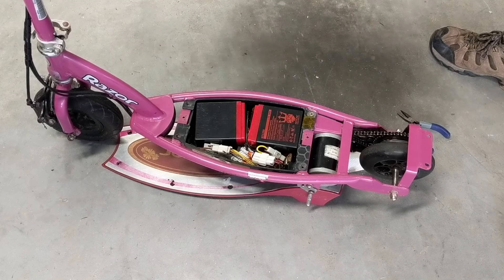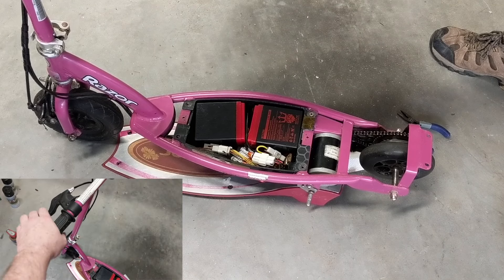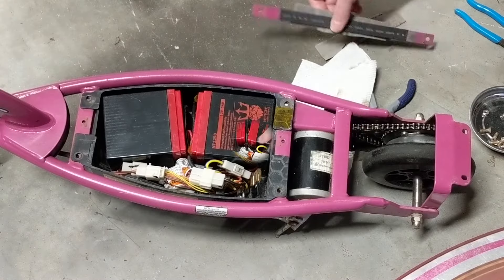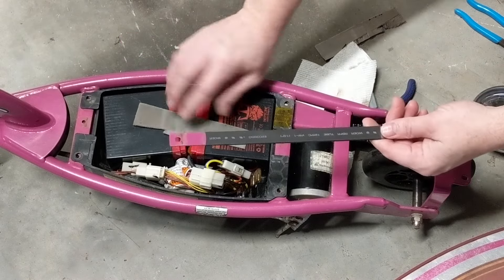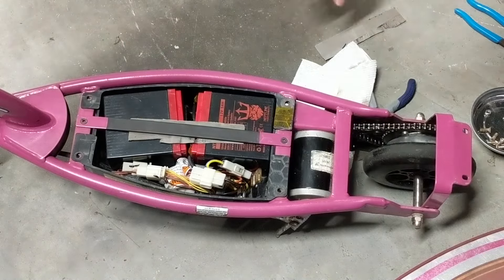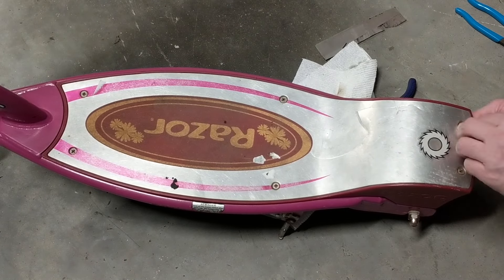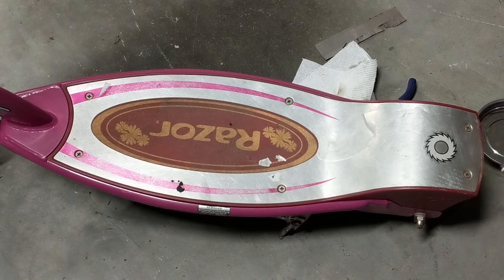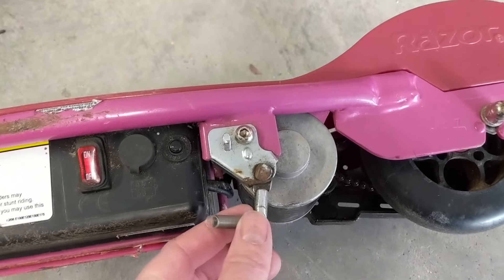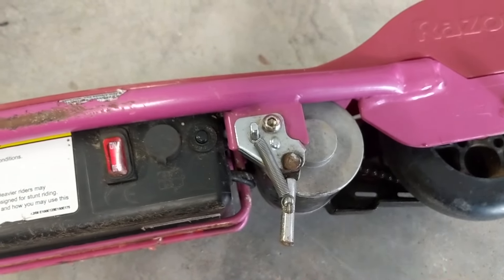We're making sure that not only the throttle works, but also that the brake has a switch in it. As noted earlier in the video, the brake will actually kill the circuit. I did put some heat shrink on the handlebar bar because the foam didn't hold up too well. The kickstand was flopping around but I was able to find the spring — that should stay up.